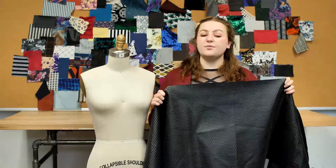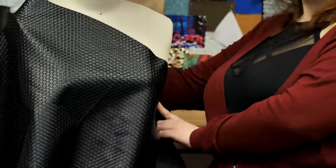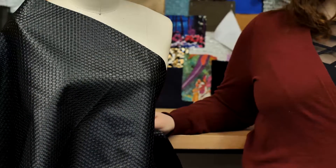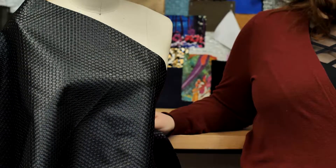This product has a stiff but malleable drape, and it would make the perfect funky A-line mini skirt and a matching crop top moto jacket, paired with a red velvet tank top and some spiky heels.